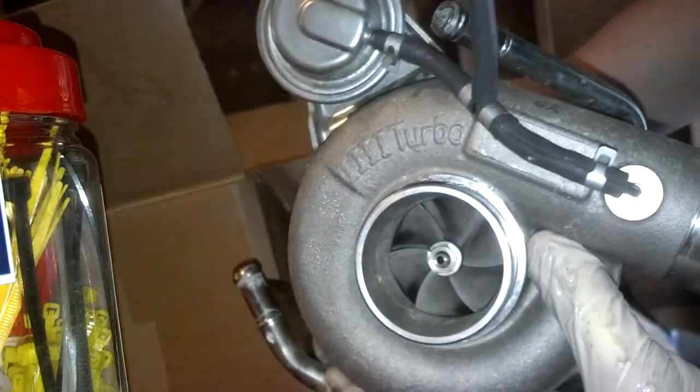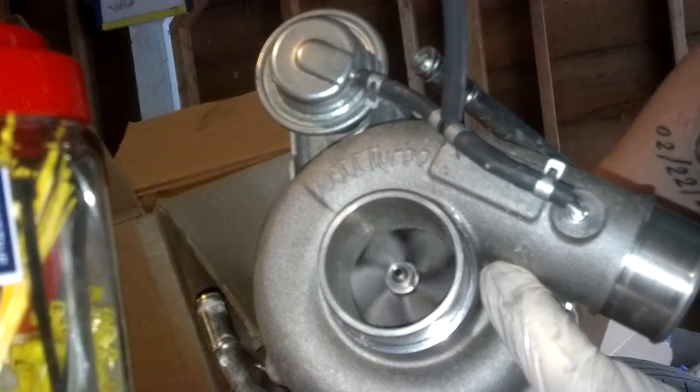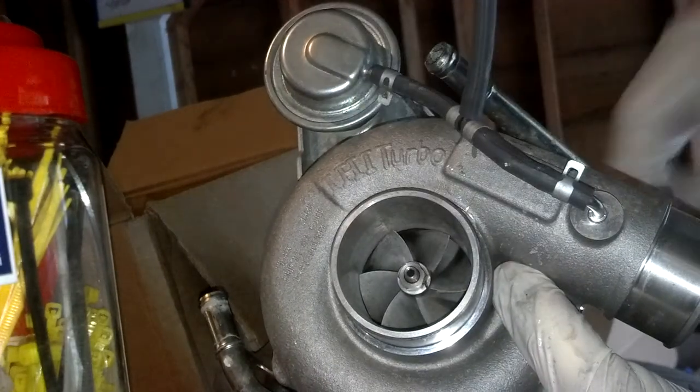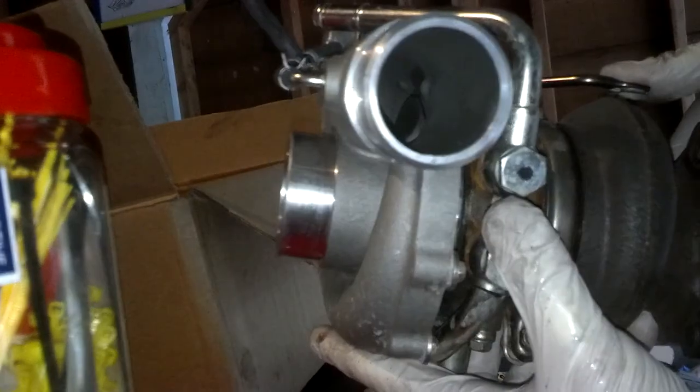This is a VF48 out of a 2010 STI turbo. As you notice, if I spin the back there, it spins freely. There's no shaft play really whatsoever. It's got about 10,000 miles on it. It's great.